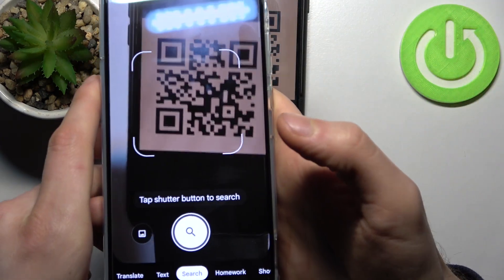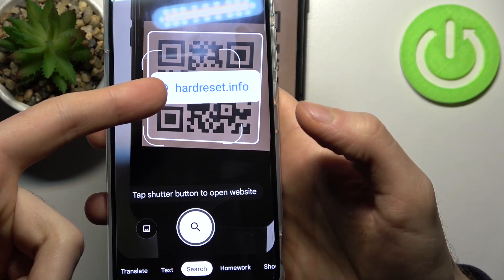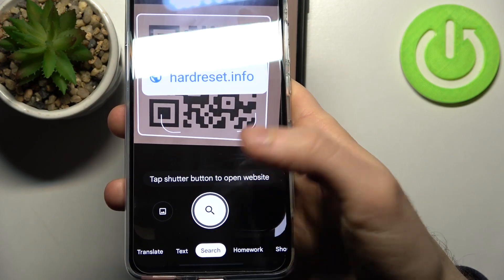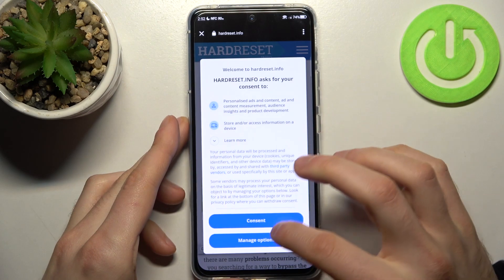So let's scan for example this one. As you can see, as soon as my device spots this QR code it suggests the page which has been encoded into it. You just tap on the search icon and after that this page will be opened instantly.